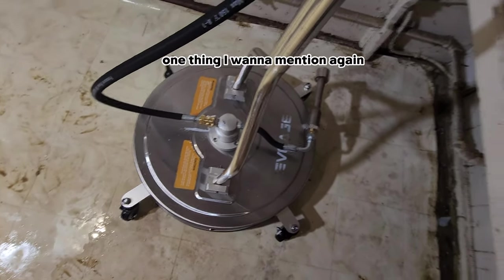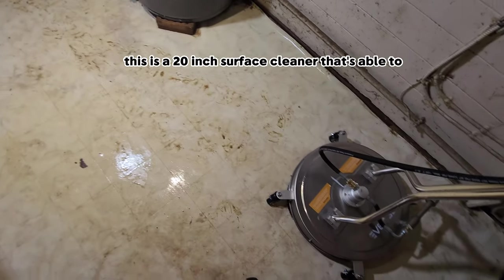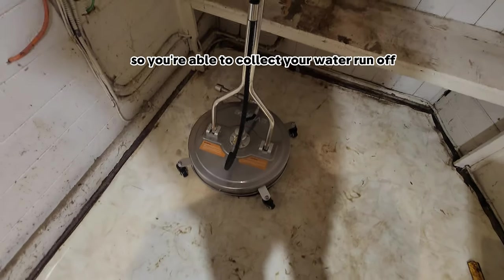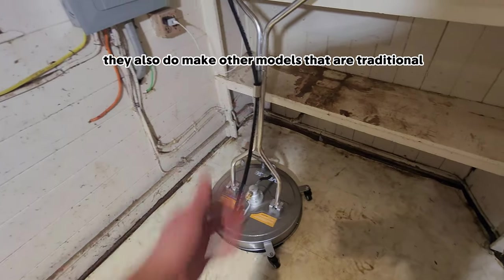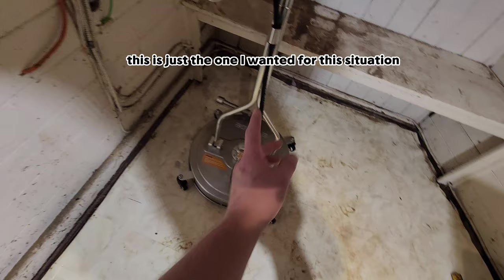One thing I want to mention again: this is a 20-inch surface cleaner that's able to extract the water out at the same time, so you're able to collect your water runoff. They also make other models that are traditional surface cleaners — this is just the one I wanted for this situation.